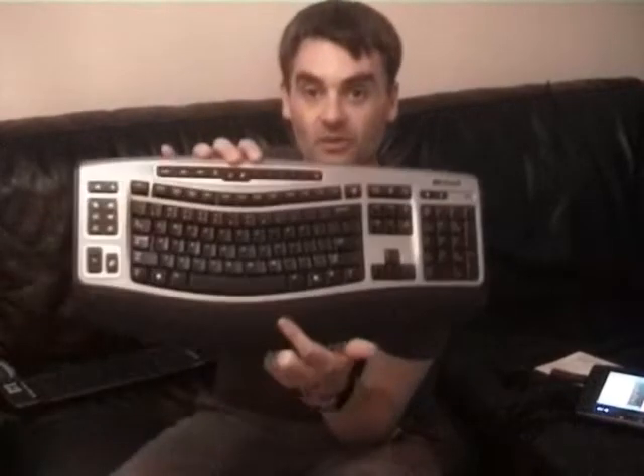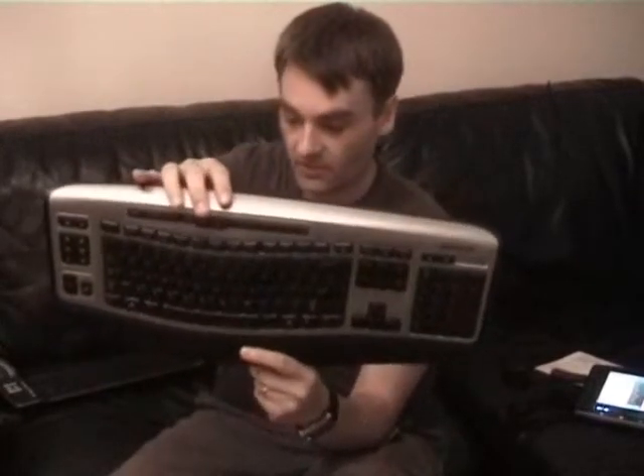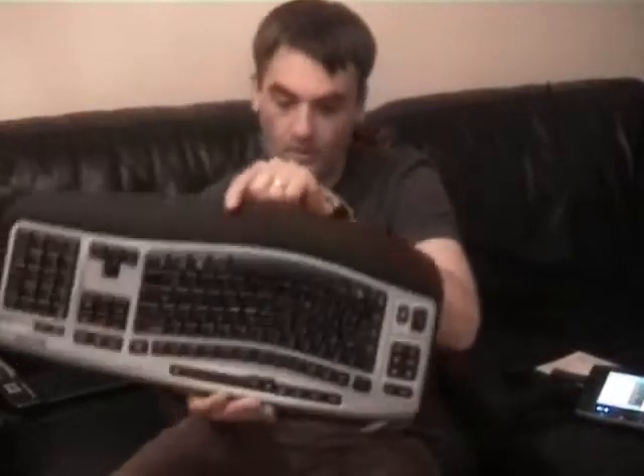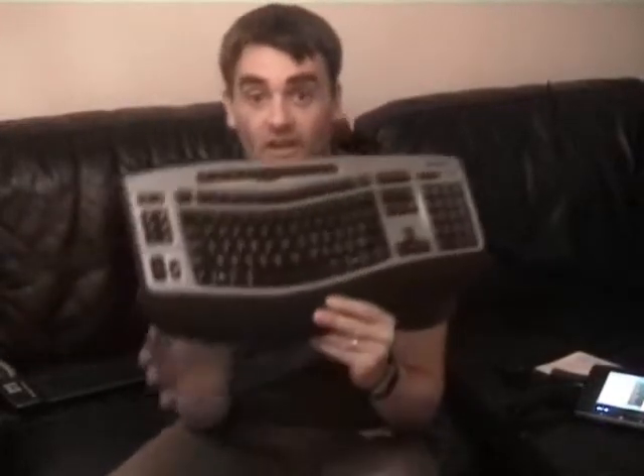Another keyboard I want to show for size comparison is the Microsoft 6000 wireless keyboard with laser mouse. It's a keyboard I really like for day-to-day use, but in no way does it compete with the others for sofa use — it's definitely a desktop keyboard. When you see the difference in size, you can clearly see the difference in usability between these keyboards.